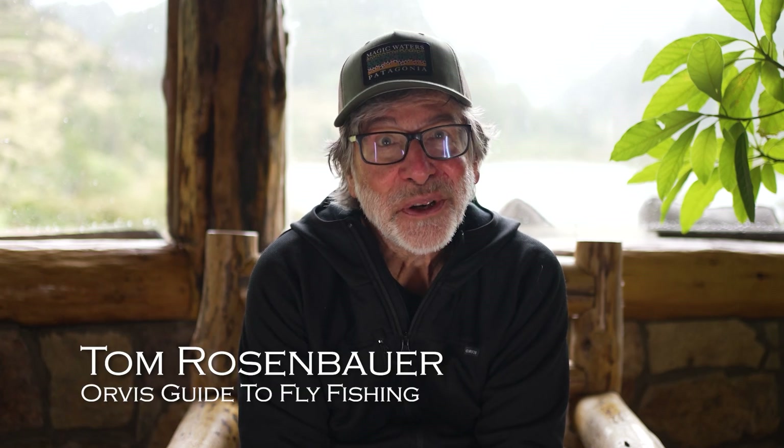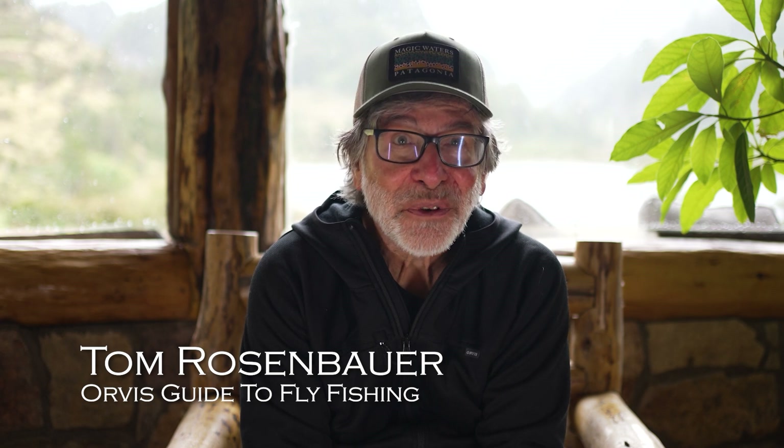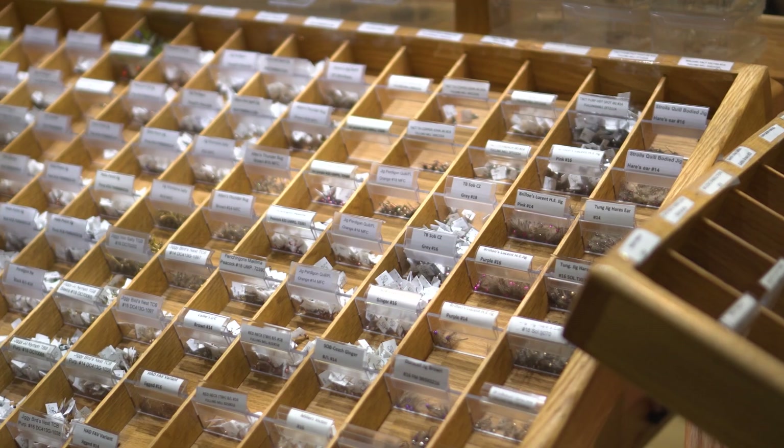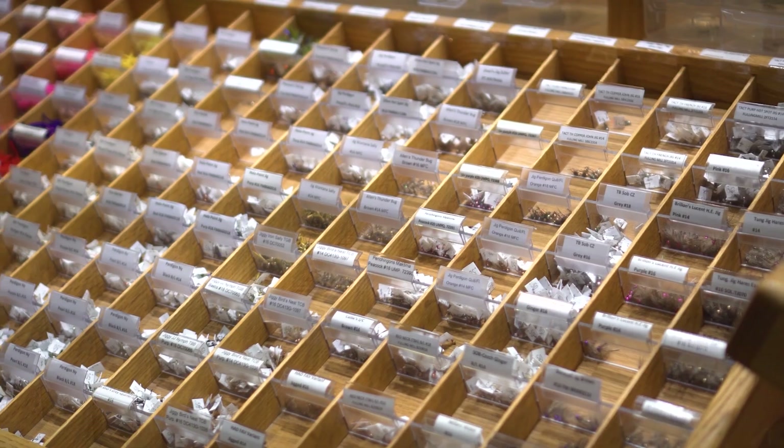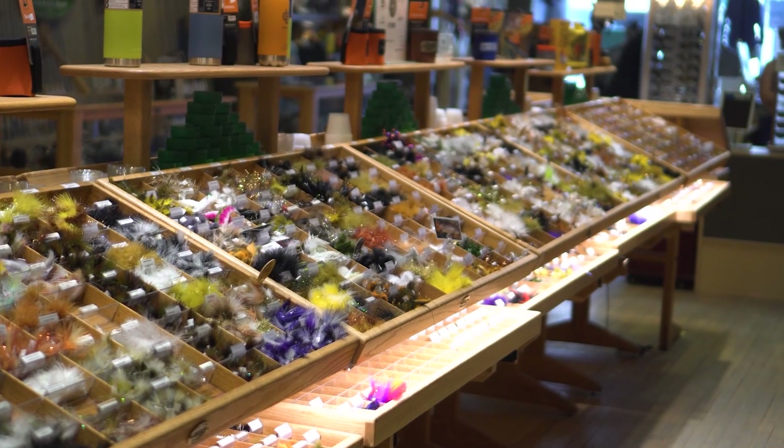Picking flies can be super confusing. There are thousands and thousands of different fly patterns. When you go into a fly shop, it's just overwhelming seeing all those trays of flies. You don't know where to start. Well, I'm going to give you a place to start. I'm going to give you a dozen flies that you can use anywhere.